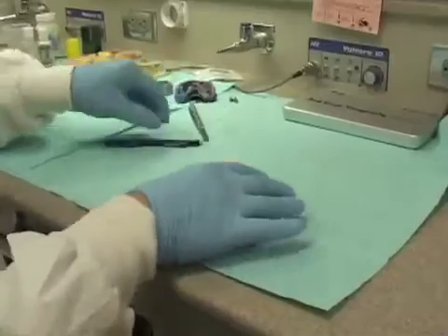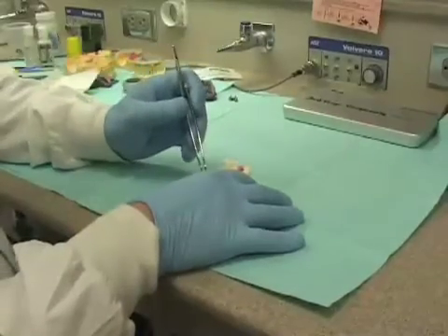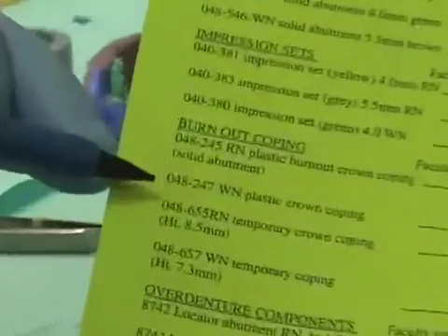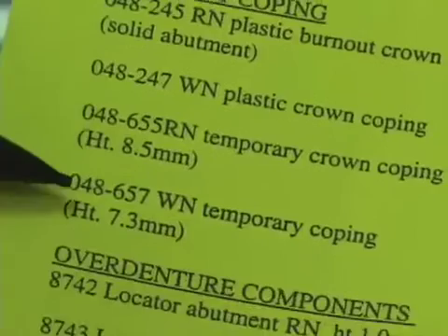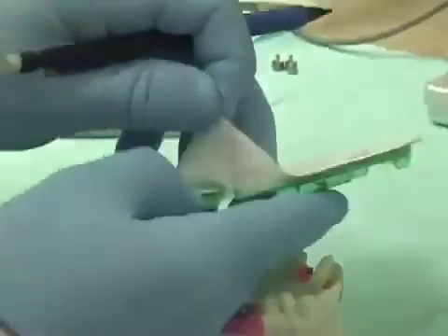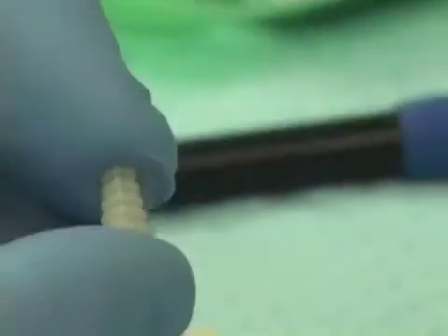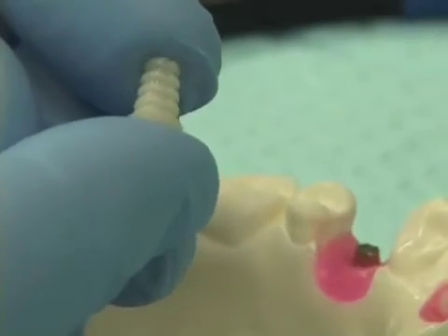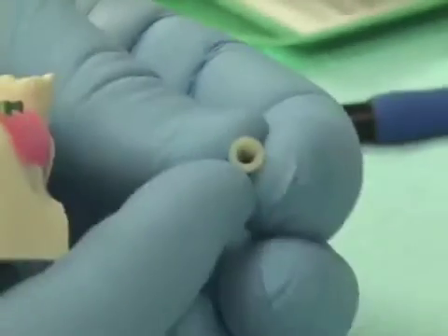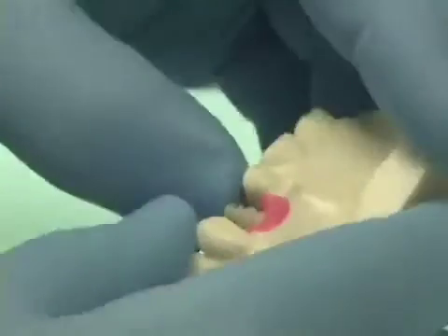We will now proceed to make the provisional restorations for our patient. From the dispensing desk, another item that can be checked out is temporary crown copings. They come in a green packet, and when we peel the packet back inside, we see a nylon sleeve or coping with ribs on the side. This also has a flatted surface on the inside, which can line up with our solid abutment and be pressed in place.